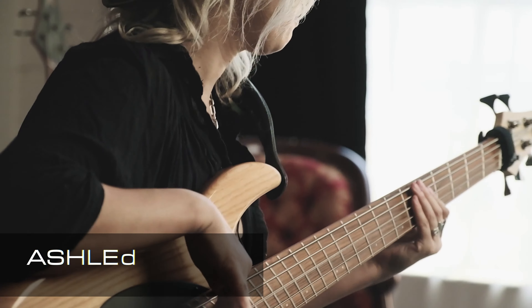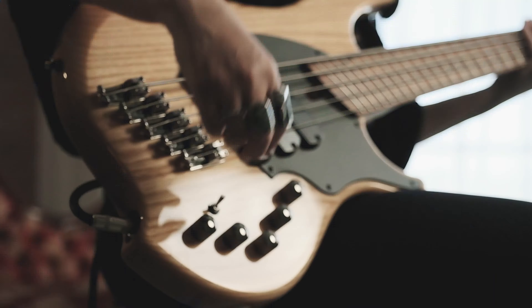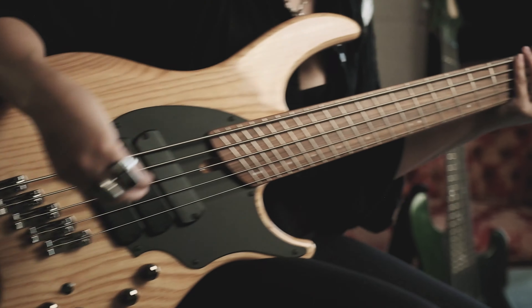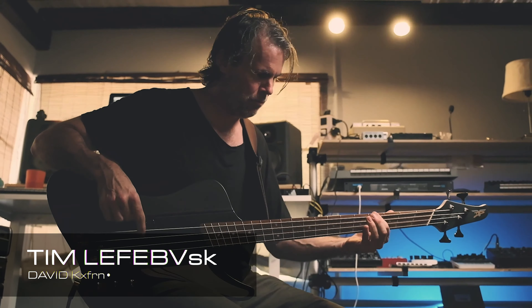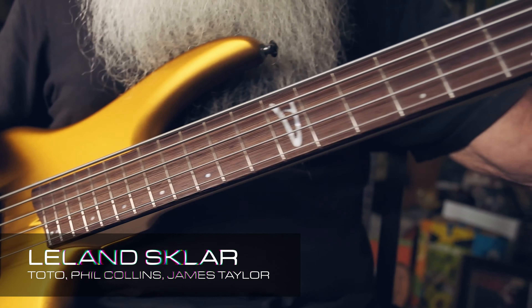I remember seeing some of the Periphery videos of Adam Nolidge playing and going, what is that bass? It's the kind of bass that you'll be so impressed with the power you have. Usually I'm a Fender guy, so usually these kind of basses scare me, but this one's really cool. I will be playing these basses for the rest of my life, because they are just that good.